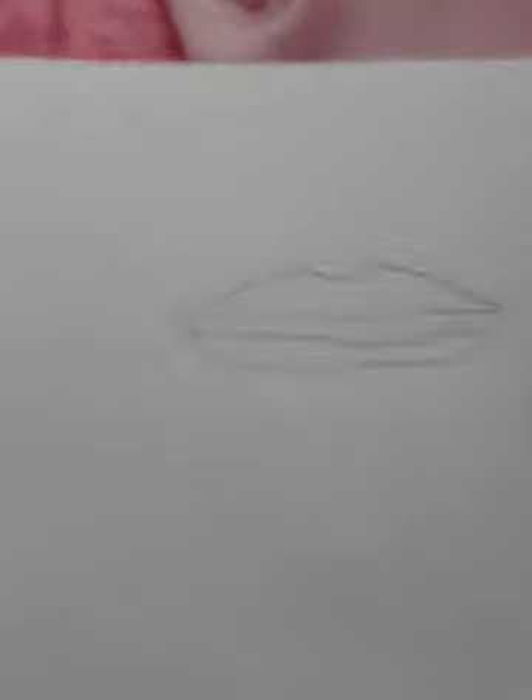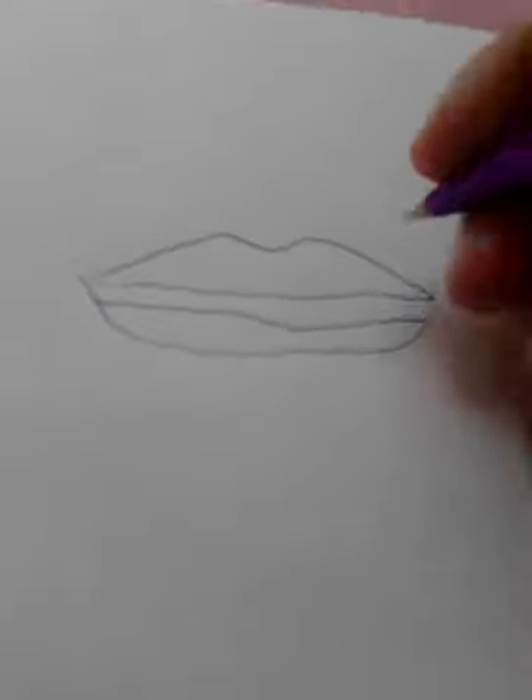It should end up looking like that, but we aren't done. I'm going to draw a line across there — it doesn't have to be straight, but I'm trying my best. So it should look like that.